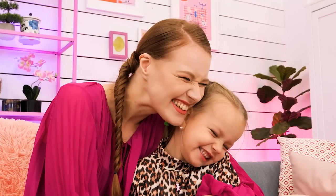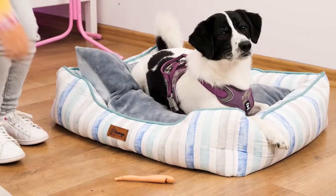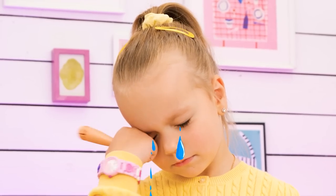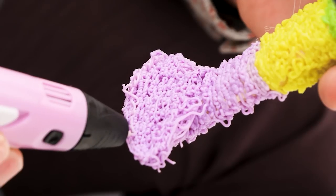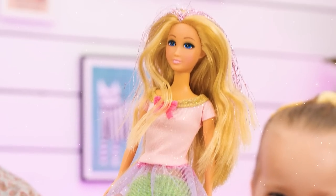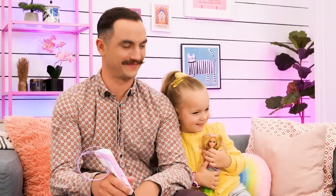Hello, Oscar! You naughty boy! He chewed her leg off! What happened? My Barbie! I can fix that! A 3D pen? He made a mermaid's tail for her! Yay! Now I've got a mermaid! Thanks, Daddy!